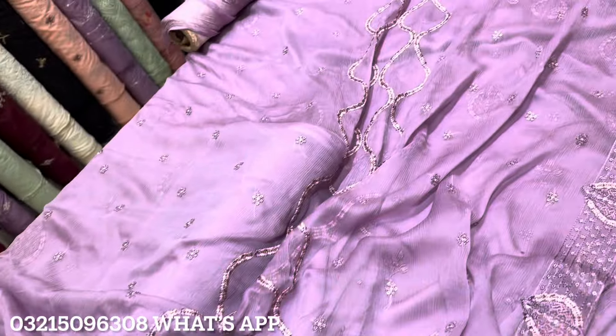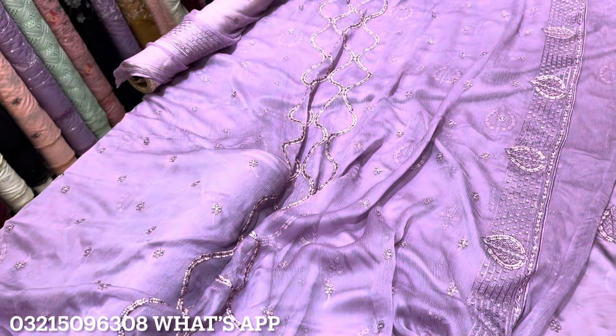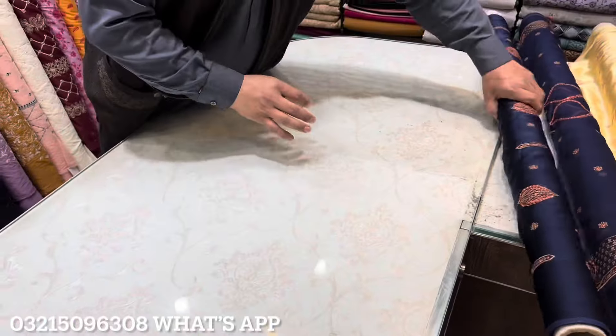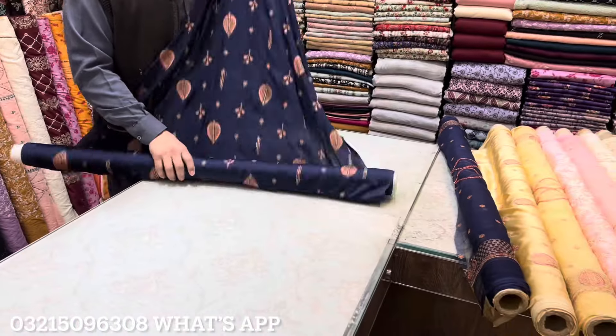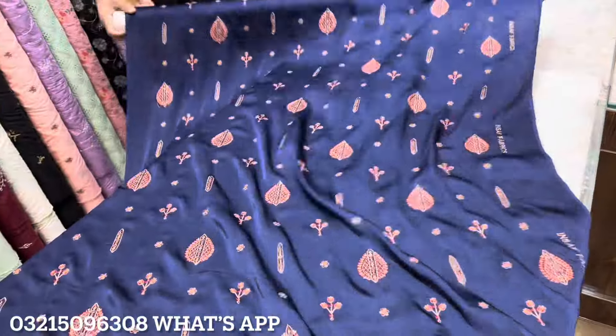Very beautiful designs are made on the shirt. Surprise and door-to-door delivery is available. The easiest way to order is to send a WhatsApp message with a screenshot. We also have a dark navy blue article which is a very popular item.